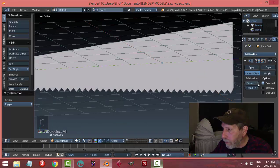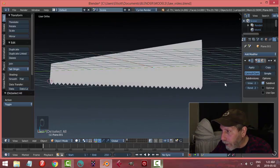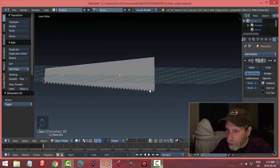Let's add Subdivision Surface — you'll see it compress a bit, then smooth, and that's my saw blade. If I add another subdivision it gets even smoother. That's the saw blade done; now we just need a handle.